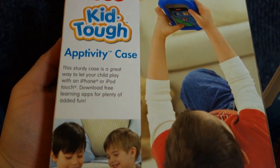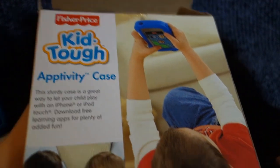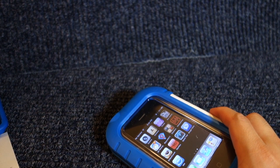This was the Fisher-Price KidTough Aptivity Case. It's made for the iPhone 3, 3G, 3GS, 4, or 4S, or any of the 1, 2, 3, or 4 versions of the iPod Touch.